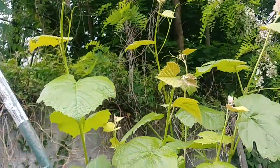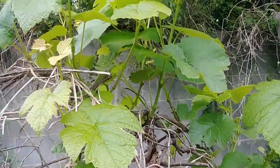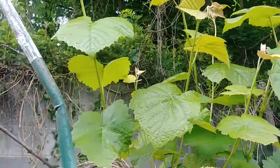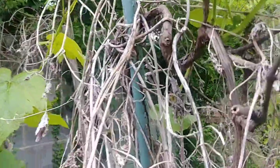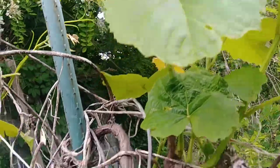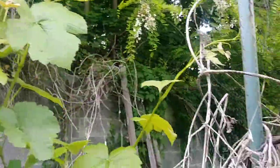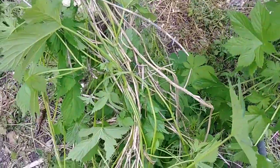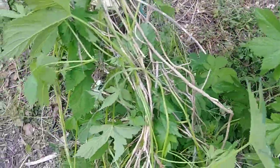Grape vines getting a little bit more growth to them, and that's a good thing. I've been feeding them on a regular basis. Here's the second one. These are going to do pretty good this year. Every year they do well. I see the other vines growing up the trunk — I just broke them off so they didn't fall back as compost.